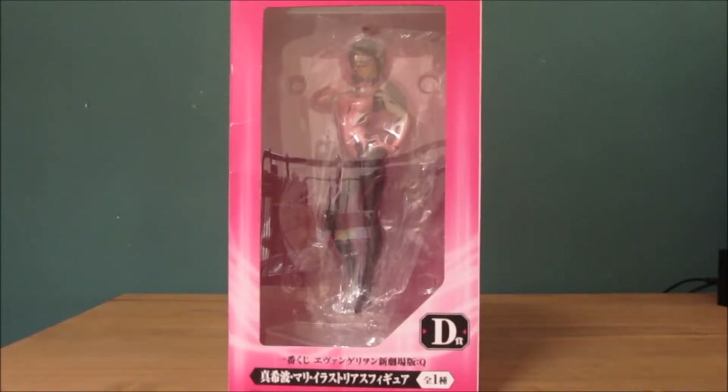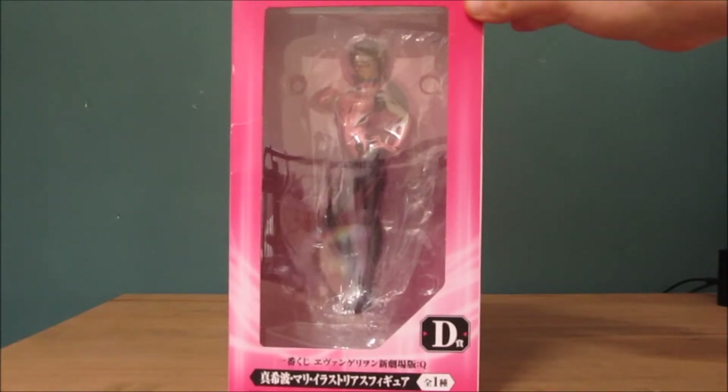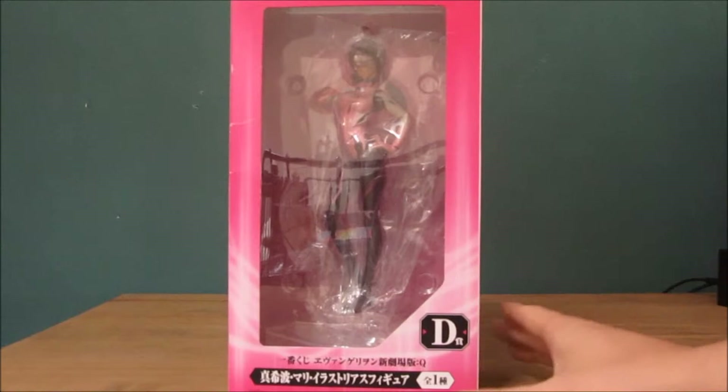Hello, my name is Silvara Phoenix and this is my unboxing of another Japanese import figurine, which is the Maki Evon Galleon 3.0 'You Cannot Redo' figurine.